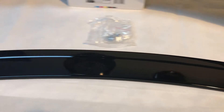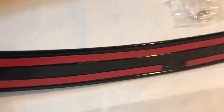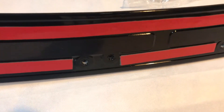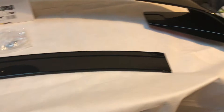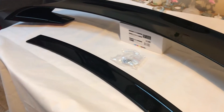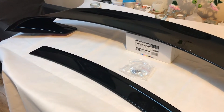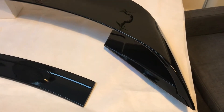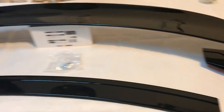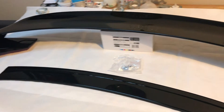Let's turn this over — as you can see, it comes pre-installed with 3M tape so it sticks straight on. You can also bolt it in if you wanted to, but with something like this you don't really need that — you would on the big wing. We sell this at $249.99. Our quality is second to none — it's made from ABS injected plastic, very weighty and very strong.